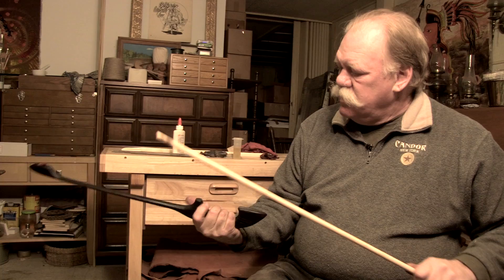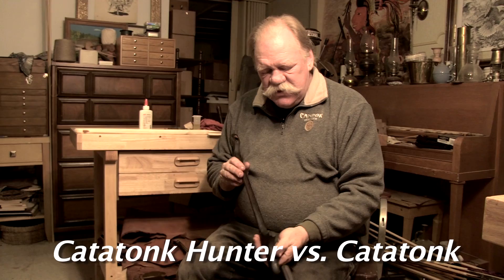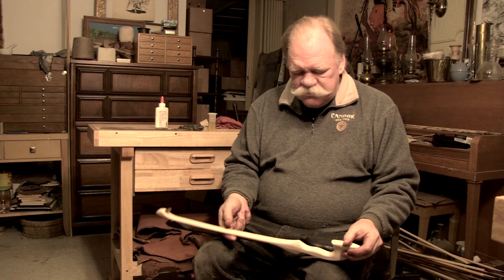Perfect — I'm liking that one. The Catatonc Hunter: finished. So I finished the Catatonc Hunter, but I want to show you the Catatonc. The Catatonc is much easier to finish than the Catatonc Hunter. You don't have to align anything — all you do is sand it off, apply whatever finish you want, glue that spur in, and you're done.